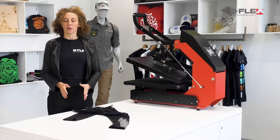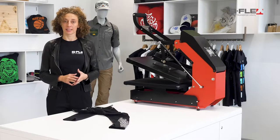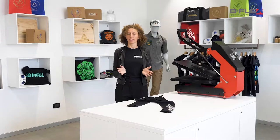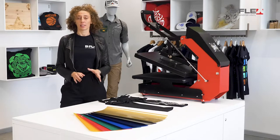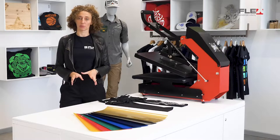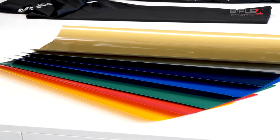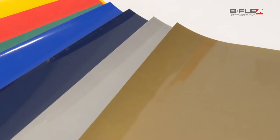So which heat transfer vinyl should we use to obtain the best results on these kinds of fibre? We need something thin, stretchy and washable. Here at Bflex we developed a stretchy, cuttable heat transfer vinyl that meets all those criteria thanks to its 65 microns of thickness and its ability to withstand numerous wash cycles up to 60 degrees Celsius. Our BF Stretch series is available in 7 beautiful colours including silver and gold.